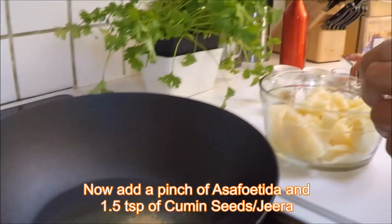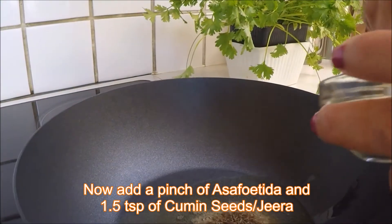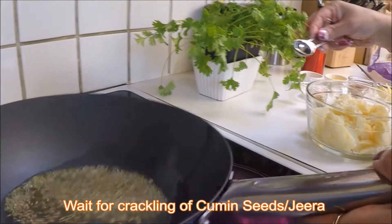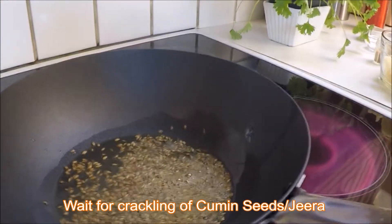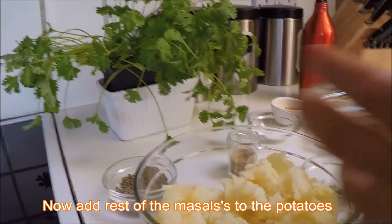Now I'm going to add one and a half spoons of cumin powder. You can see it has already started crackling. As it crackles, what you need to do is add the potatoes and all your dry masalas.